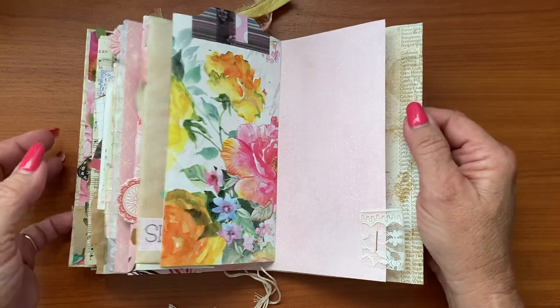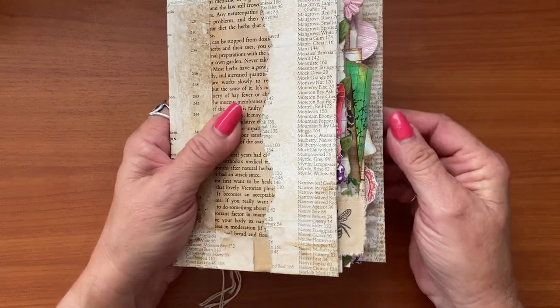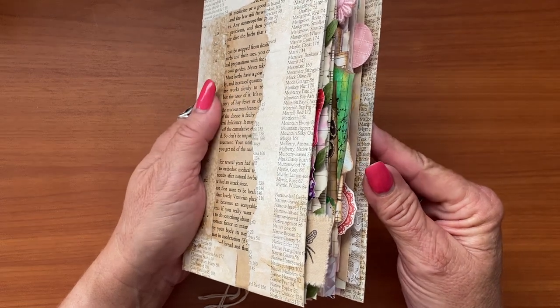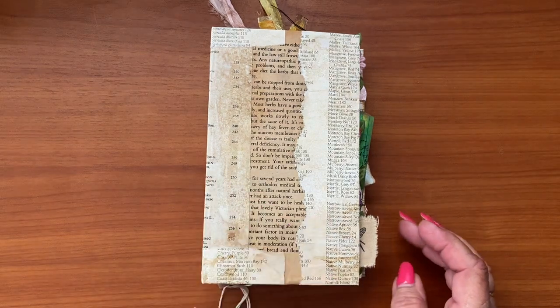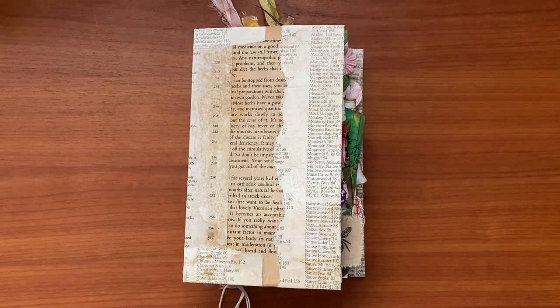So there we go — just go through your scraps, you can use anything to make pretty tabs. I find that very visually appealing and I've used up all sorts of little scrappy things. I hope you found this episode helpful. Grab your stash, start gluing things in, and you'll have really interesting looking edges. Until next time, stay safe and stay healthy. Bye for now.